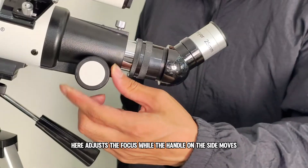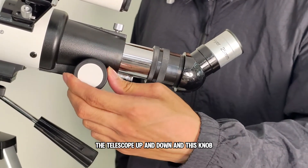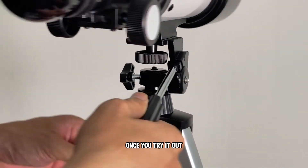This knob here adjusts the focus, while the handle on the side moves the telescope up and down, and this knob lets you rotate left to right. It's super intuitive once you try it out.